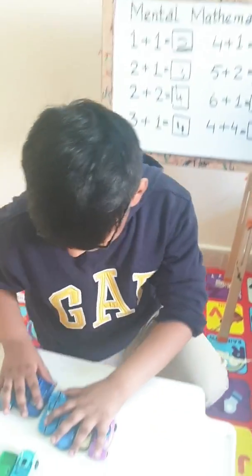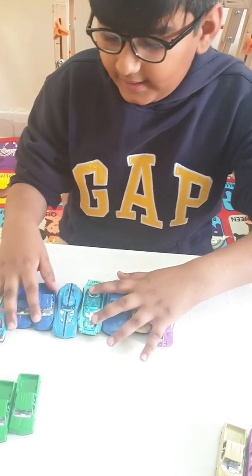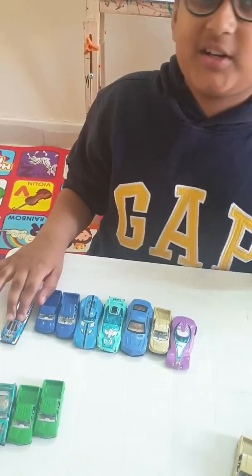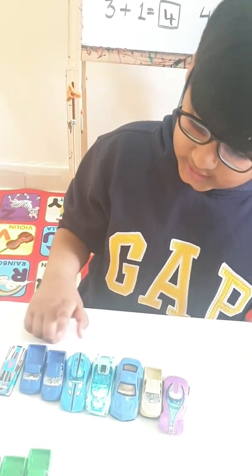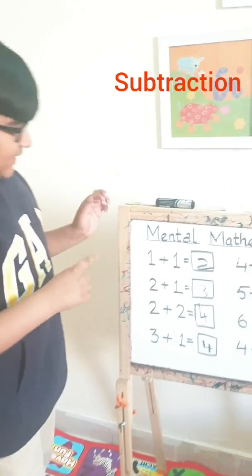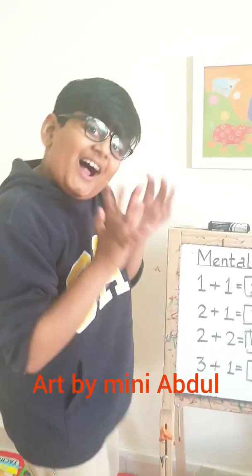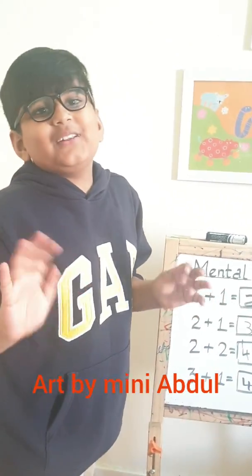Let's check on the cars. Four cars are here and four more came. Let's now count it all — one, two, three, four, five, six, seven, eight. It's eight. This is for today but next time we will do subtraction. This is made by Mini Abdul and I call it art. Bye-bye guys, see you later.